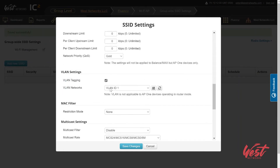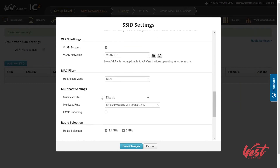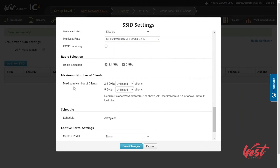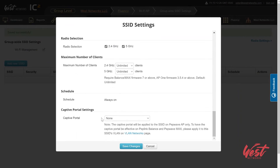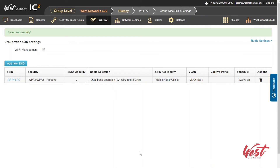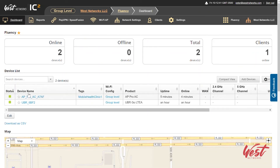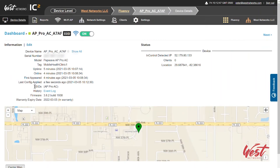You can enable VLAN tagging and tag it to any VLANs available in InControl. You can restrict based on an allowed MAC address list, though I'd recommend using the new group managed MAC addresses instead. We do have multicast settings capability, radio selection capability, maximum number of clients connected, and then you can enable your captive portal right here. I'm going to hit save changes. I've got my AP Pro AC assigned to my mobile health clinic one tag, and I can go back to my dashboard and see that tag is applied to this AP and the SSID is being pushed to this device already.